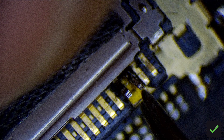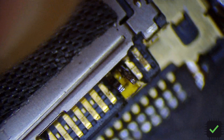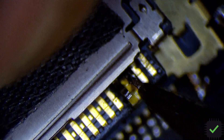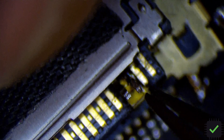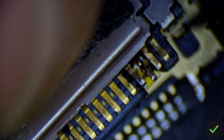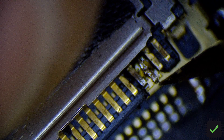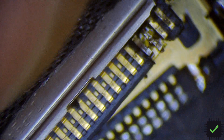I cleaned out the short on these two pins and put a little bit of Kapton tape underneath so if it gets pushed too hard it's not going to touch the ground contact. I'm going to put them down and use some conformal coating on this one — that should do it.